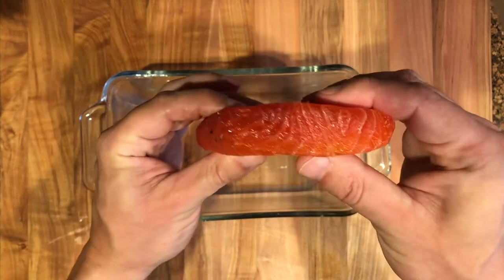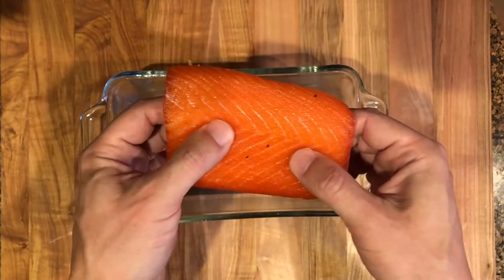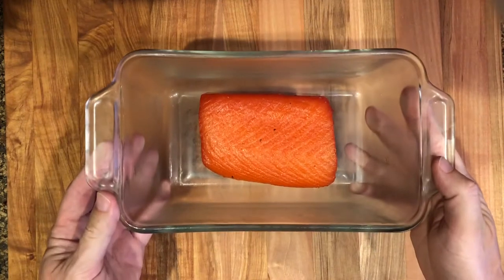The fish should be good to use at this stage, but I like to add it to the fridge one more time. This time, do not cover it and refrigerate for eight hours. This will help the fish dry and get a firmer texture.